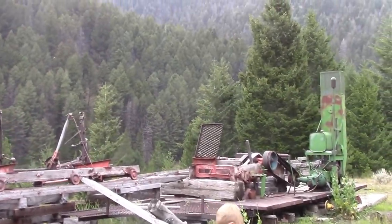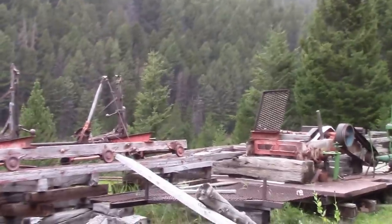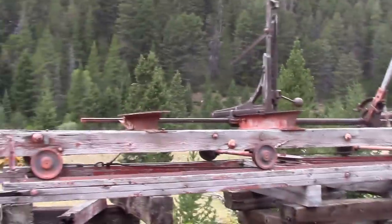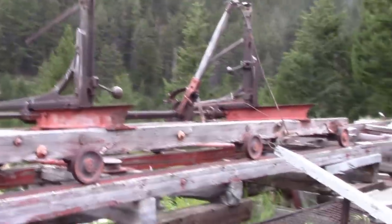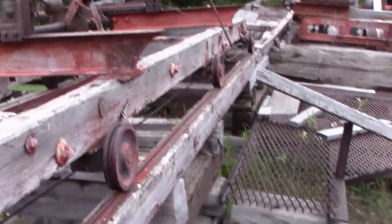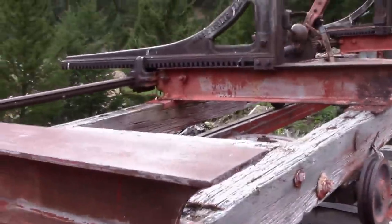We're supposed to be up here doing geocaching but my GPS decided that working isn't something it wants to do right now. But it wasn't all lost because we came across this wonderful old abandoned sawmill. So here's the saw carriage.